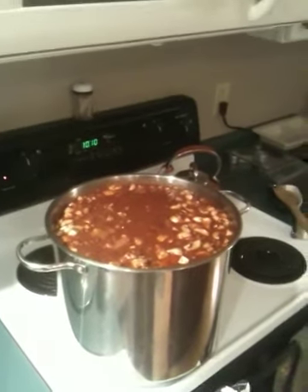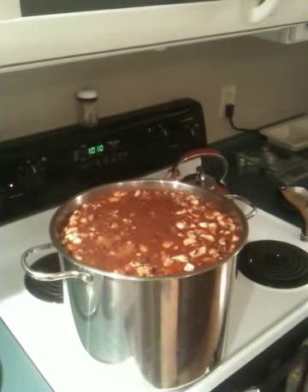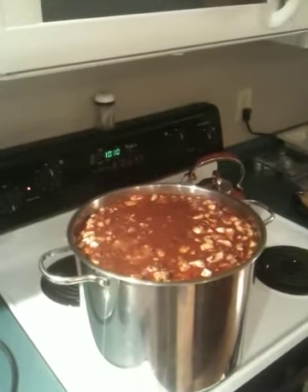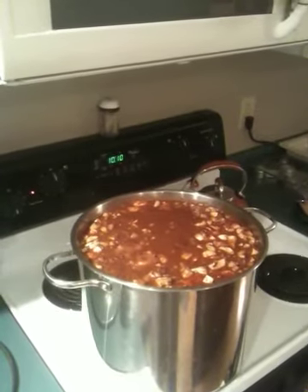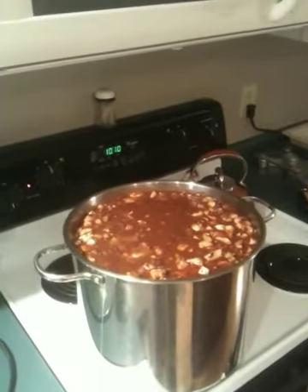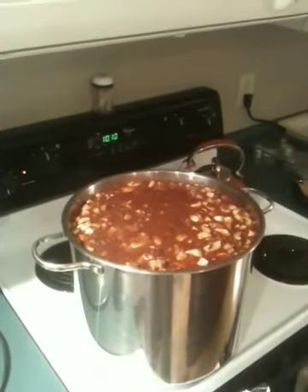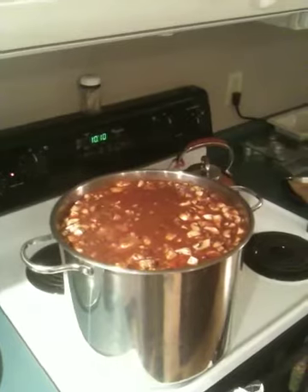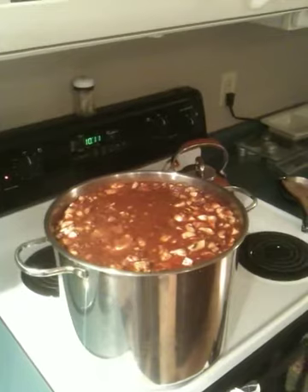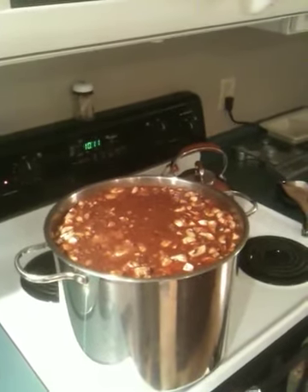It takes about an hour to put all this together, get your cans open and dump it all in there. Then you gotta keep stirring it every five minutes for about an hour, or it'll settle to the bottom and cake and fry there. So you gotta stay with it. But that's pretty much the whole concoction — it's extremely tasty, very very good, and I highly recommend it. So check it out.